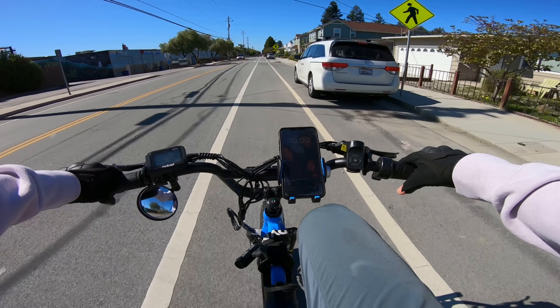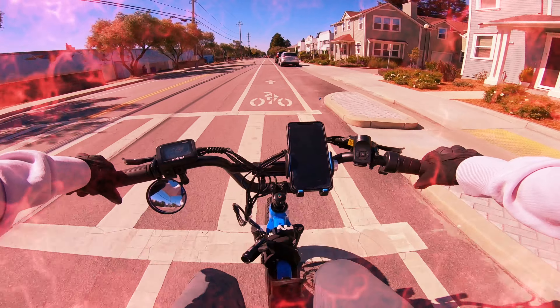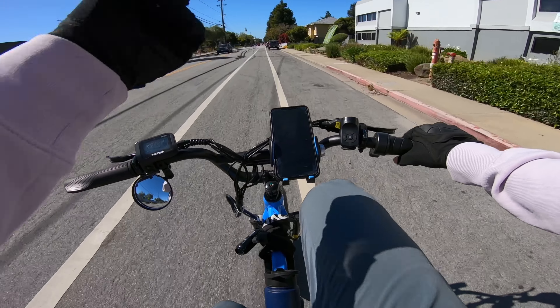Welcome everybody to a brand new episode of Charge and Cruise. We are doing a special video today — our first ride and review of, you guessed it, the Juiced Rip Racer.